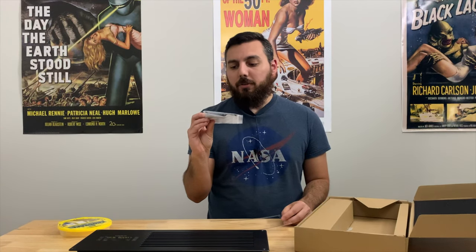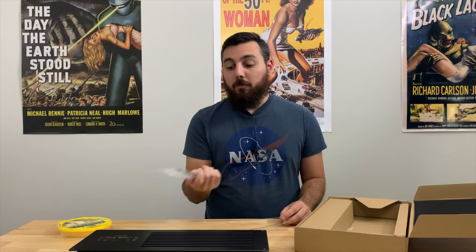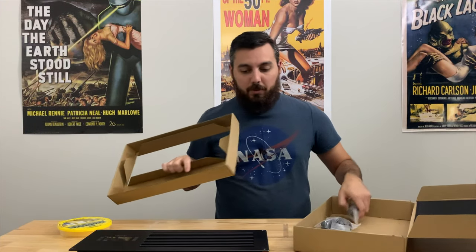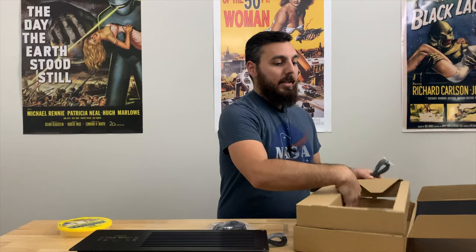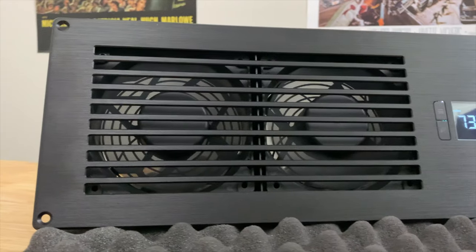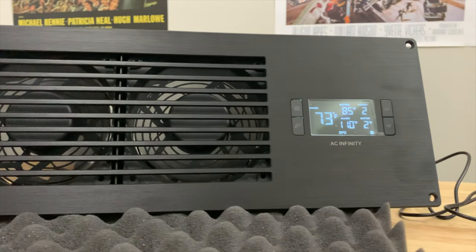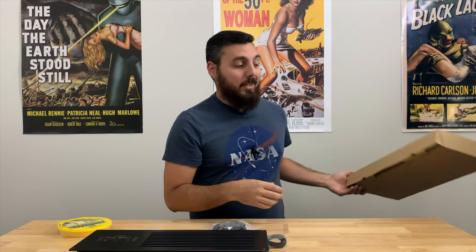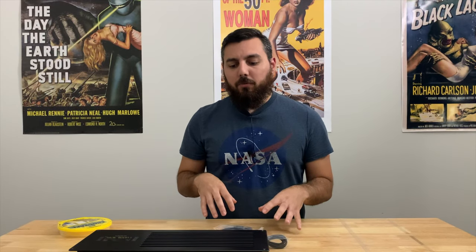In the box you'll find all the screws you'll need — these are wood screws for mounting. There's also a stencil. What makes this product most unique is that it comes with a sensor, so it's smart in the sense that as soon as it reaches a certain temperature threshold the fans can kick on automatically with no adjustments needed. That's really the big appeal of this unit and one of the reasons I decided to go with it.